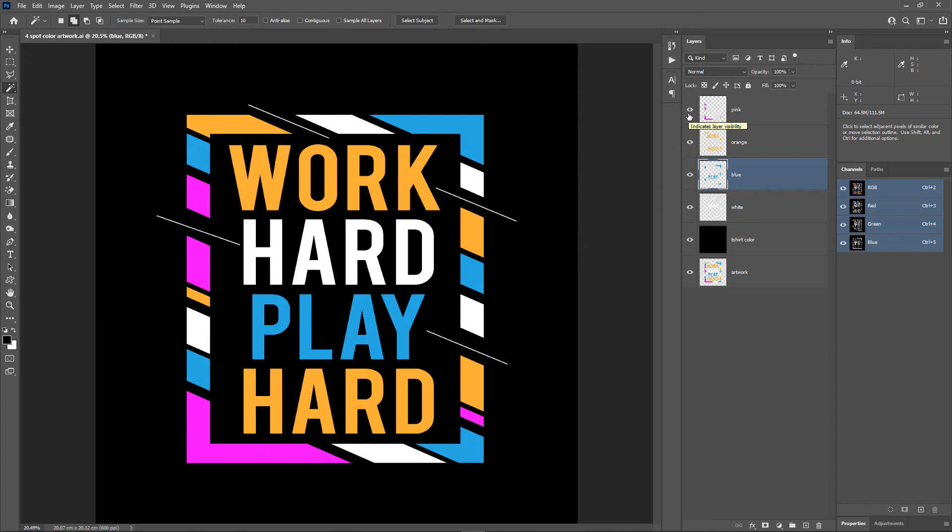We have our vector artwork color separated in Photoshop the right way. When printed, this will have the same quality as what we get when color separated in Illustrator. Doing color separation in Photoshop is a lot easier than doing it in Adobe Illustrator — the trick is knowing the correct steps and settings. Follow the steps I showed and you'll get the exact result. If you have any doubts, leave a comment and I'll be glad to help. Hope you find this video helpful — see you in another video, take care.